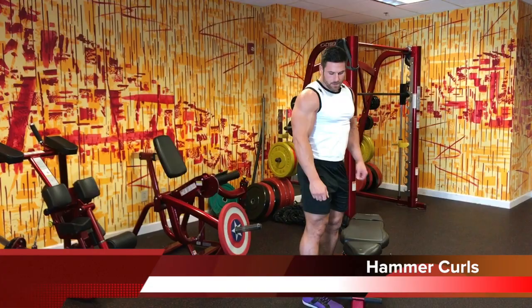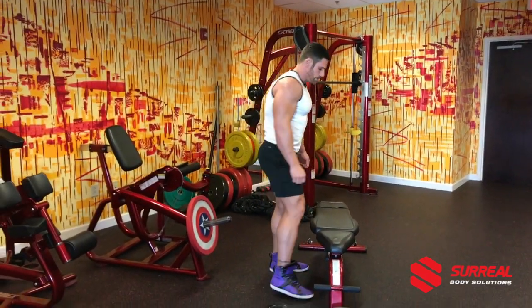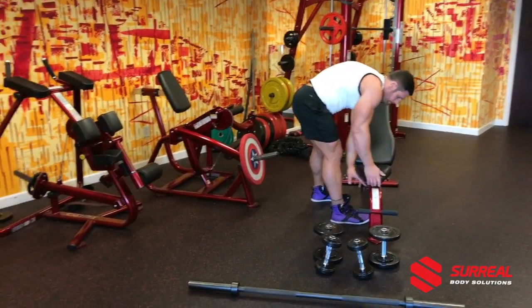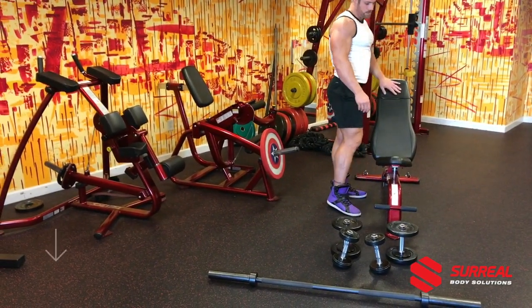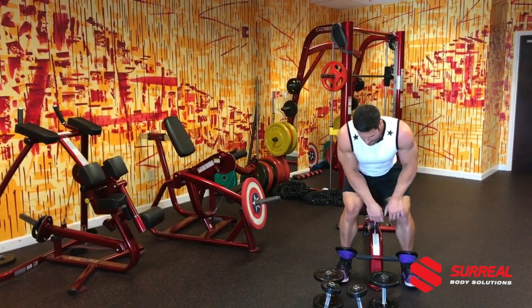Hammer curls. Hammer curls can be done standing or seated. What we're going to learn today is a seated version. The bench is going to be at 75 degrees — so one or two notches lower than you would place it for your shoulder press.